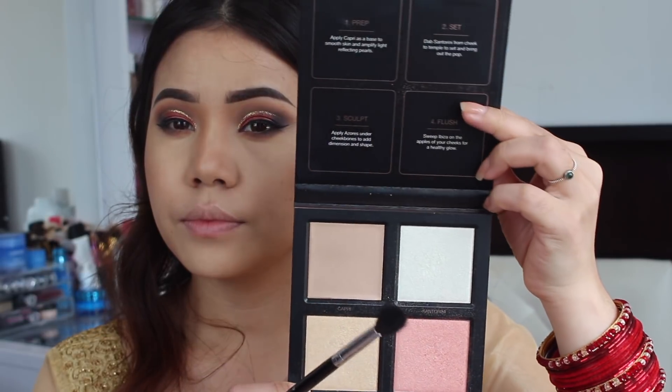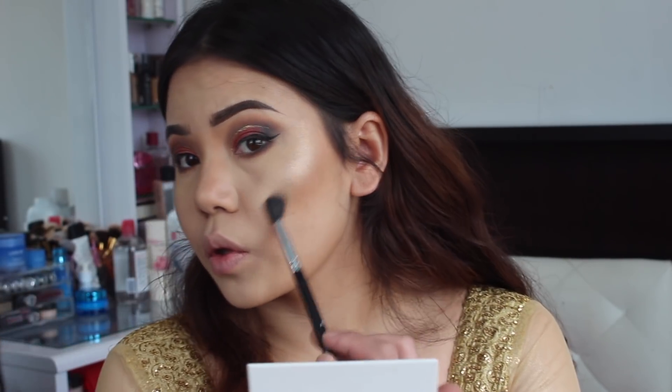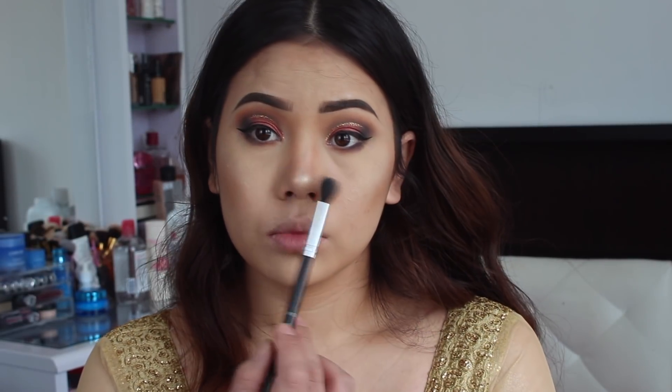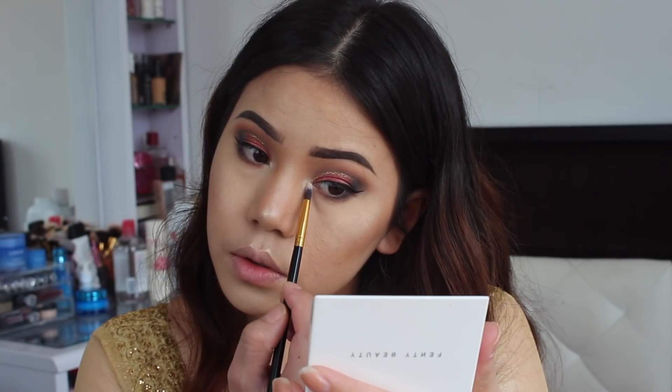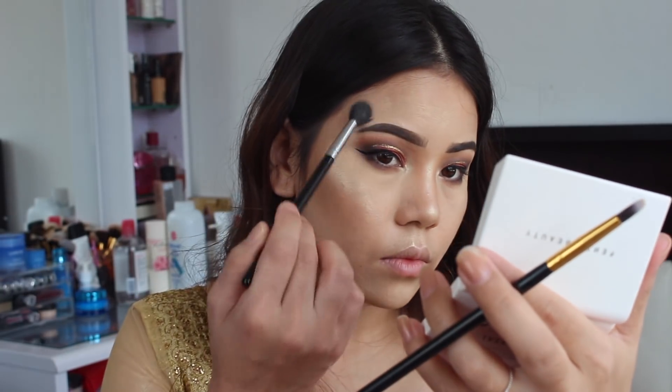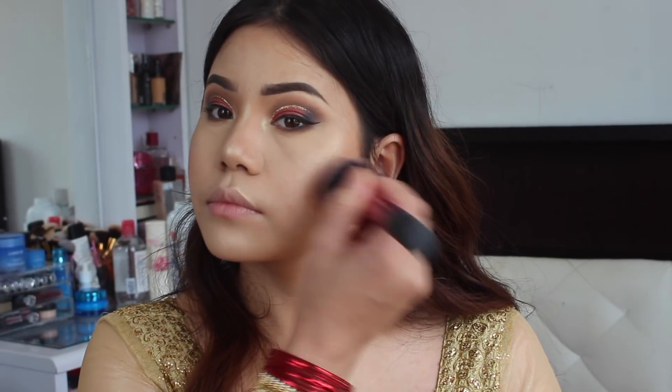For the highlighter, I'm going to use the Huda Beauty 3D Highlighter palette and apply it on the highest points of my face. For blush, I'm going to take that same 3D Highlighter palette from Huda Beauty.